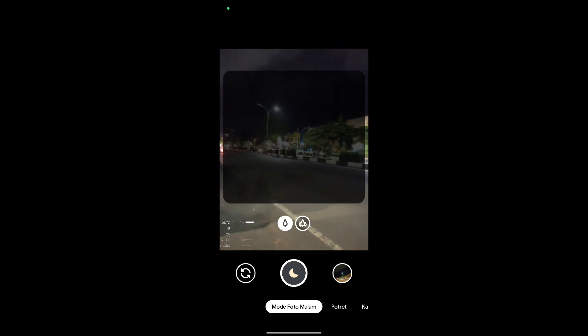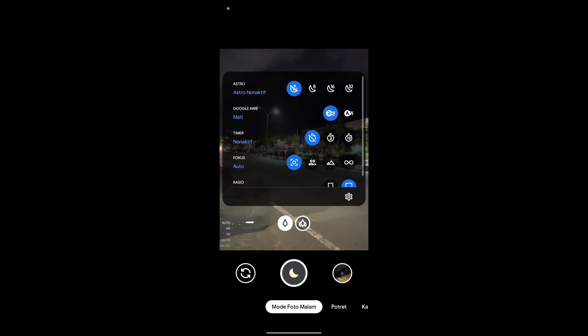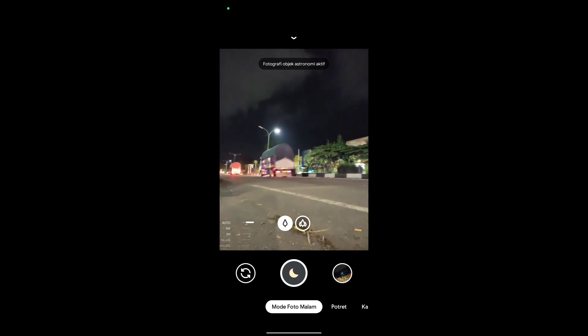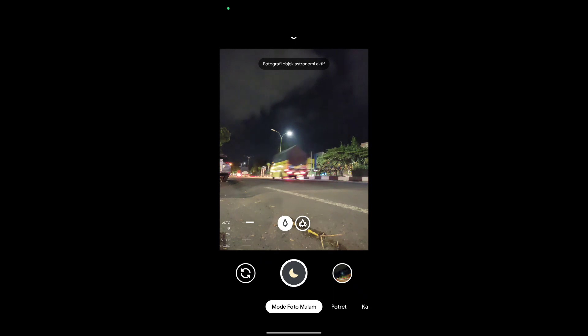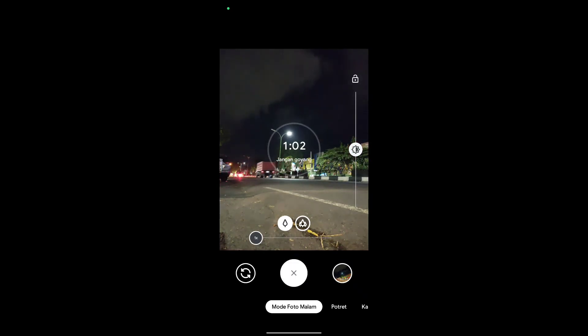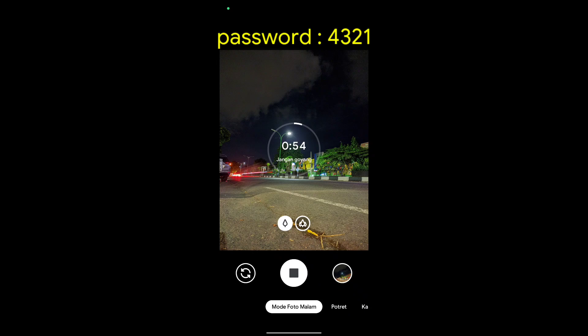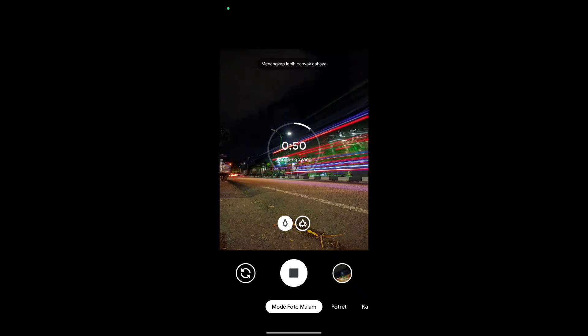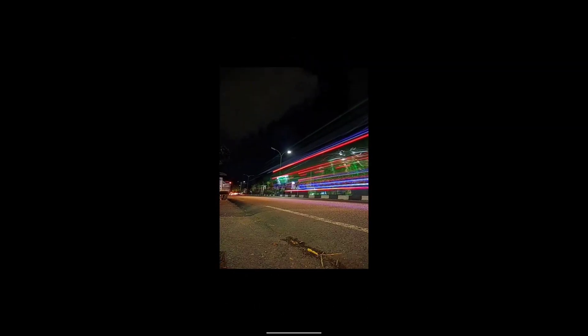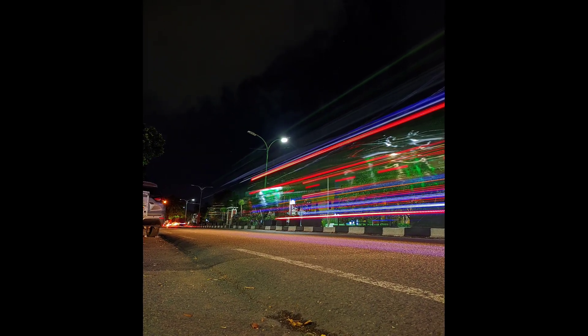Oke langsung kita tes. Kali ini saya akan tes untuk foto light painting menggunakan mode astrofotografi. Langsung diaktifkan mode astro-nya. Di sini saya gunakan yang 32 detik. Untuk foto light painting atau light trail, usahakan menggunakan tripod ya. Oke kita tunggu. Ketika sudah dapat momen yang bagus, langsung di-stop. Dan seperti ini hasilnya.